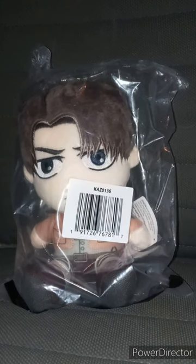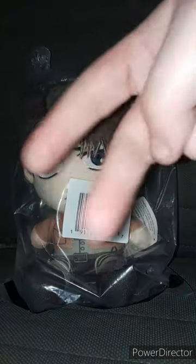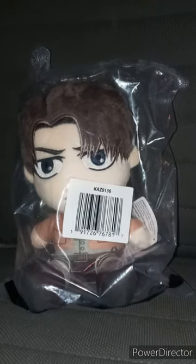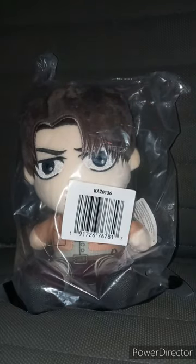I recently reviewed Izuku Midoriya back on Saturday two weeks ago, which was from last month's final unboxing. Today is the 3rd of October, and I've got like two more plushies to unbox — one from Hot Topic and one from Amazon. These are the same scissors from the John Cena Ultimate Edition unboxing.